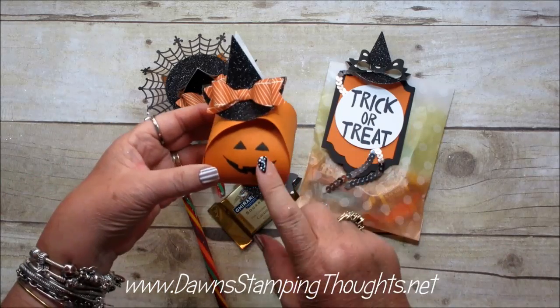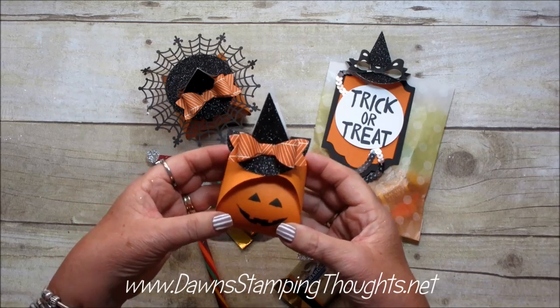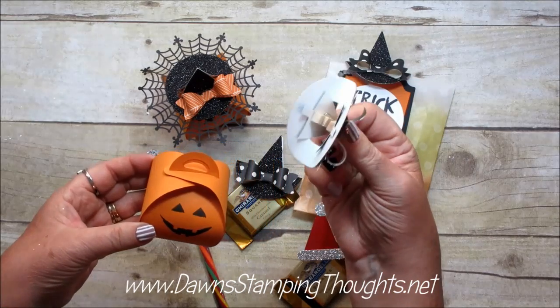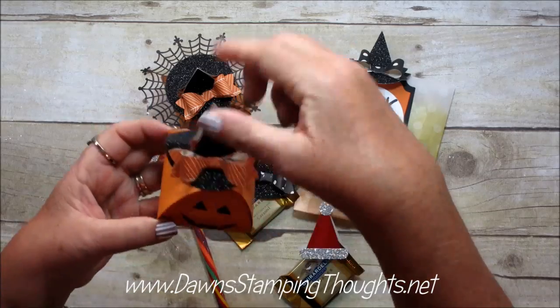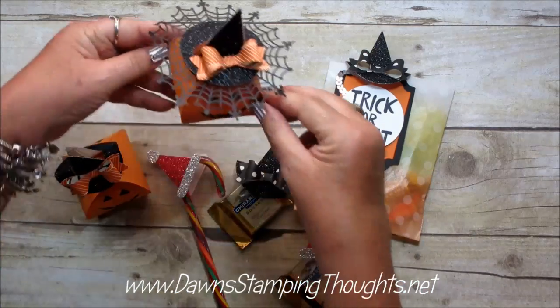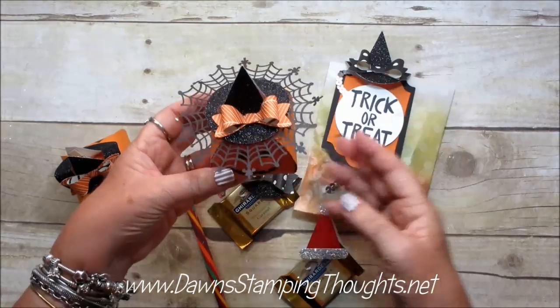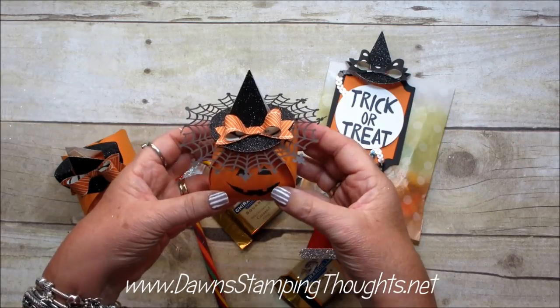This is one that I used with the curvy keepsake box that we made yesterday in my quick tip video of the week. Look how cute the hat — it's got a clip, a little clothes pin, and it just clips on there like that. So we're going to make this version and then also this version, which uses the spiderweb doilies and just sits on to the little keepsake box.